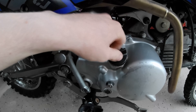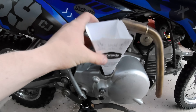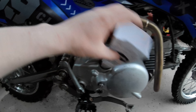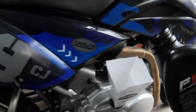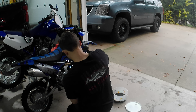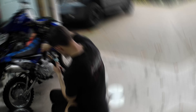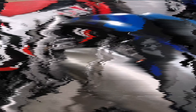Alright, so I took the cap off and we're going to put in one quart of Kawasaki oil. I'm going to pour it in real careful. Perfect.